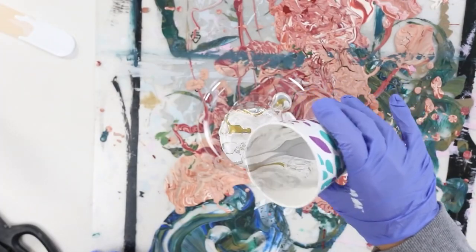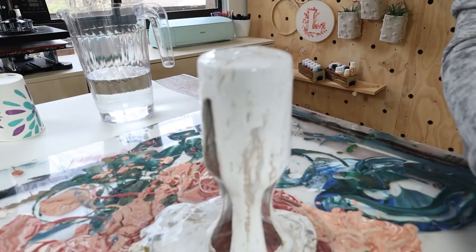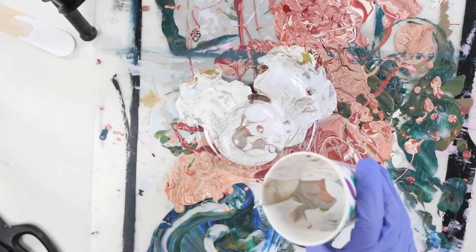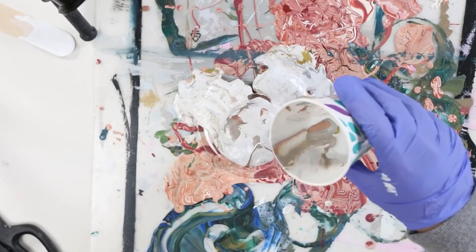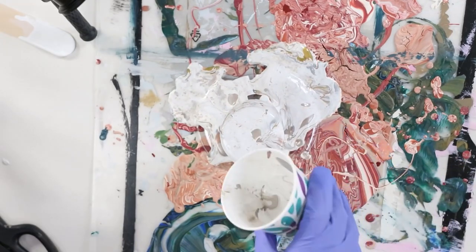As I was doing this, it was a little bit more white than I was wanting it to be because I used quite a bit of white paint. I just added a few of those metallic colors to my container so that I could pour them back on. So if you see a color that you want more of, just keep adding until you get that desired look that you want.